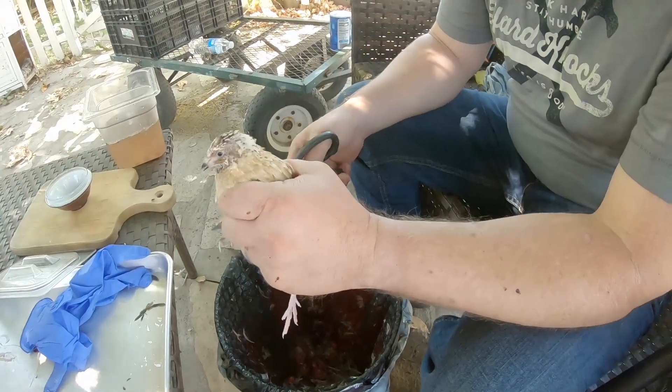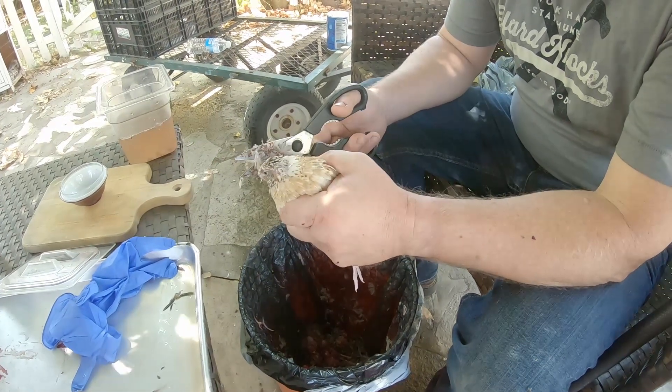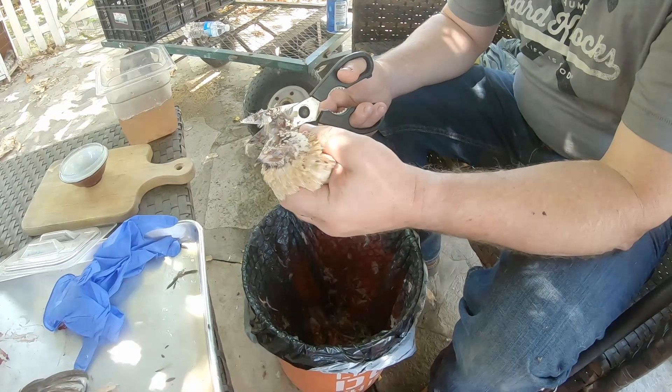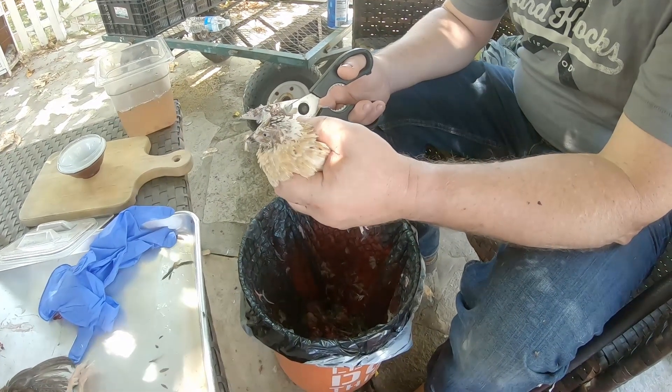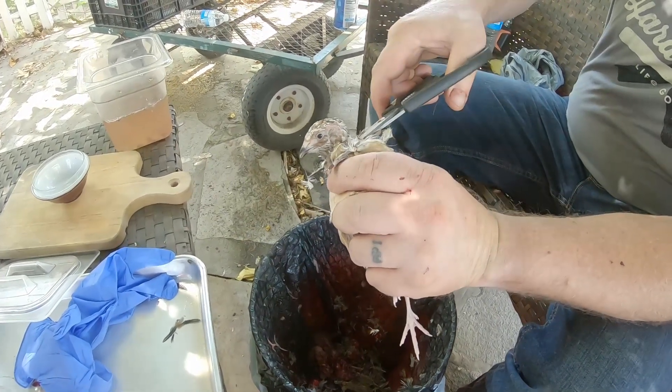There are two ways to do these birds. One is to essentially skin them, and one is to pluck them. Both start with quickly dispatching the bird, and that is going to be done with a pair of poultry shears — and off with the head.